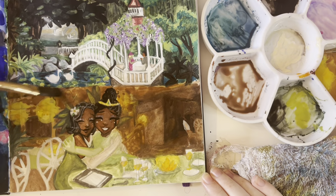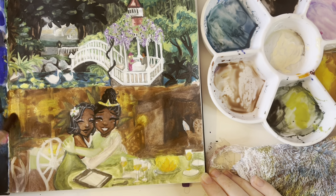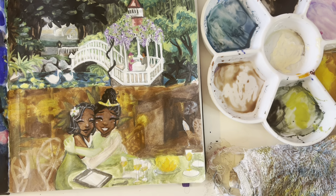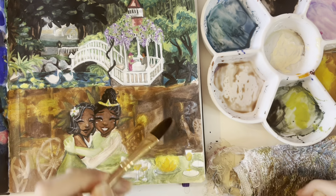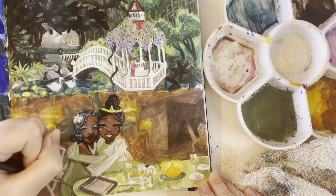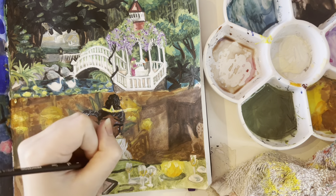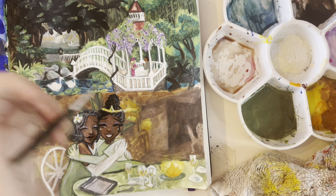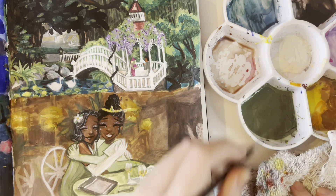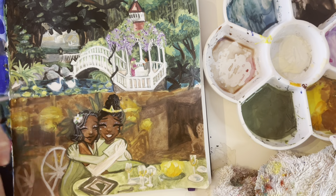I decided to blur my background — I took a very watered-down dark brown and painted over the background to kind of blur it out, because it was looking really bad. And also, in the reference photo the background is blurred. It looks really scary at first, but it actually ended up coming in handy. This painting has an even worse ugly stage. Here's the part where I kept messing up — you see me dabbing the painting with my rag because I was just having all of the problems. This liner brush is kind of hard to use.